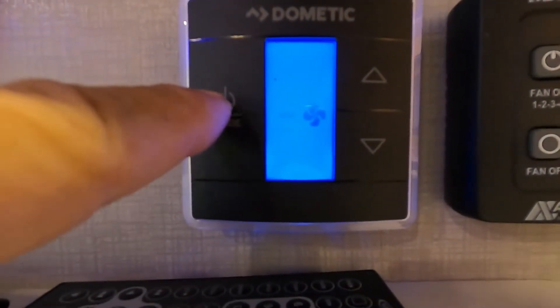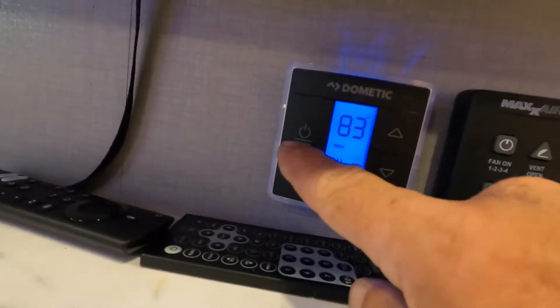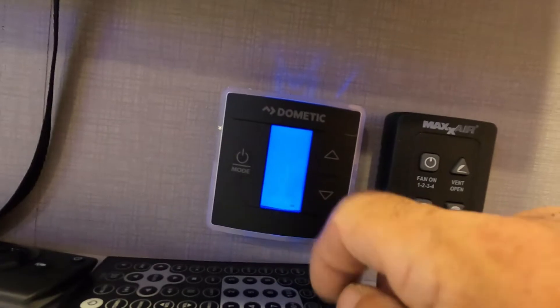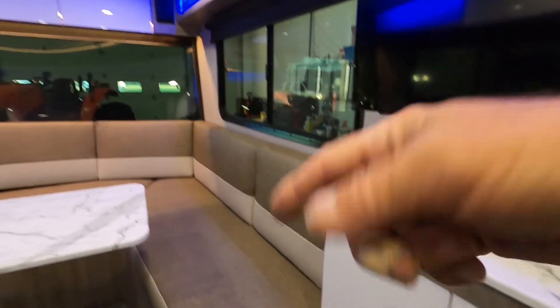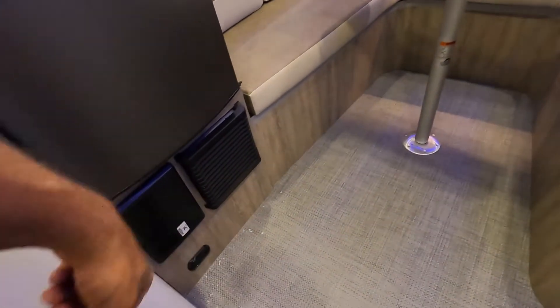Now I'm going to turn on your heat — the furnace. There it is kicking on. You'll notice when I shut the furnace off it's going to take a couple more minutes than the AC for the fan to cycle through before it shuts off.